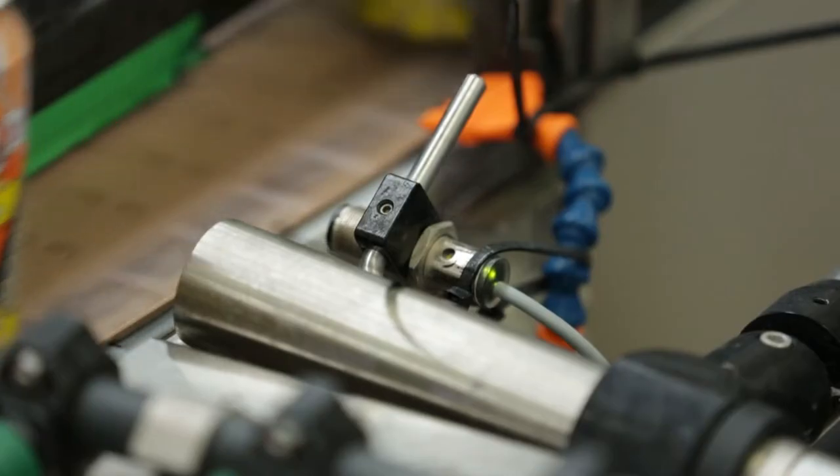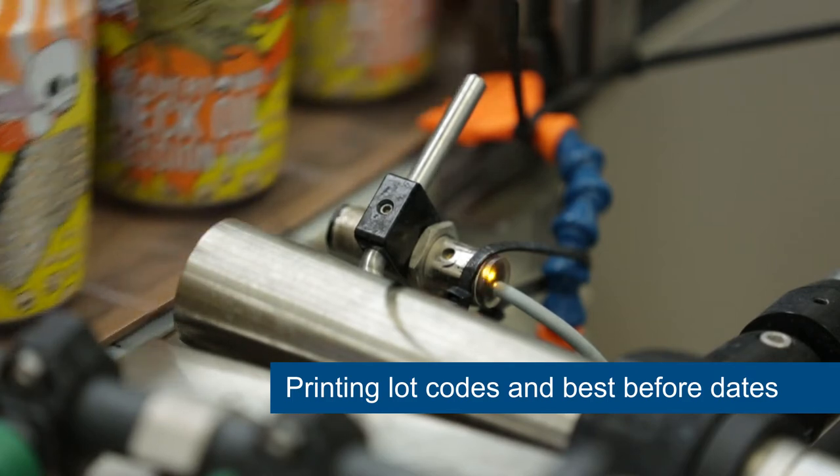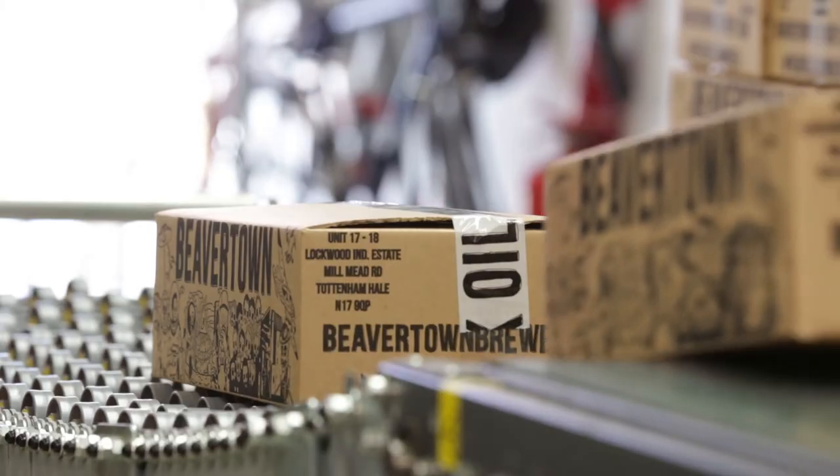We use the Lynx 8900 printer to print the lock code and best before date onto the base of our aluminium cans. We also use a Lynx CJ400 to print on the tops of our can boxes.